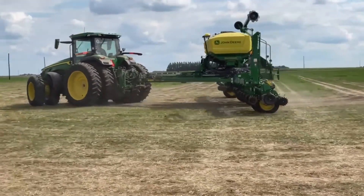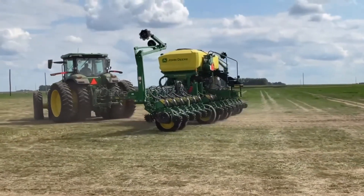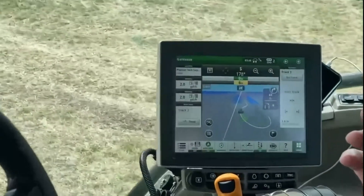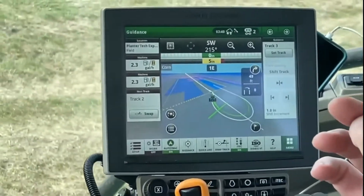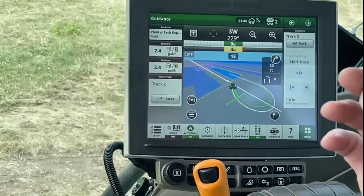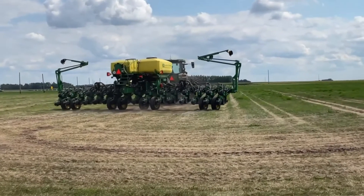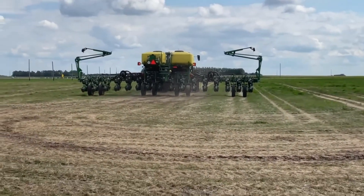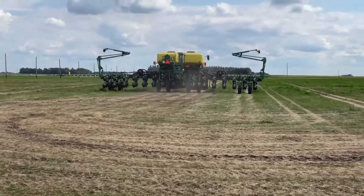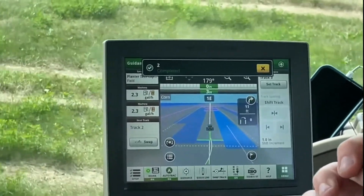With limited space here, we have it on a tight curve. In field situations, you can tune it to make a big light bulb turn or make wider turns as you see fit. Now it's going to come back onto the line, straighten out the planter, and that's going to simulate dropping down the implement.